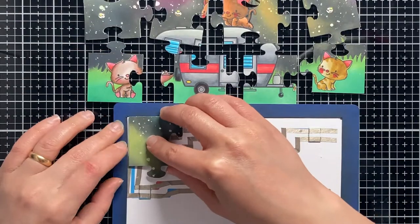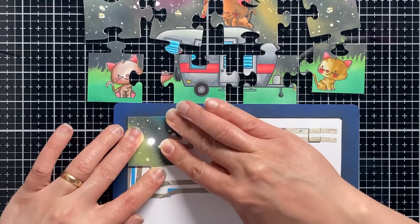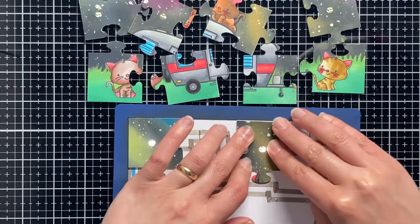Now it's time to play with our puzzle — playing with this light up puzzle is so much fun!